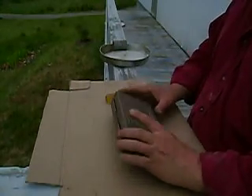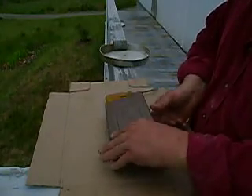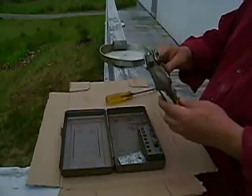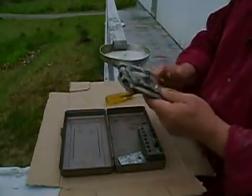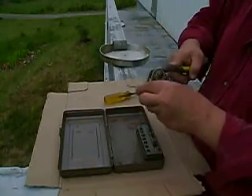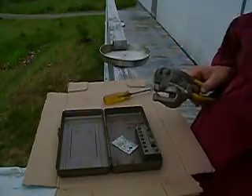Hi everyone. What we have here is a Whitney Jensen Punch No. 5 JR. It's a metal punch used in the sheet metal industry and the aircraft industry. Really quite an amazing rig.